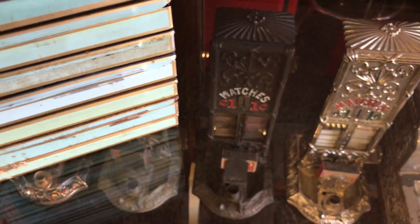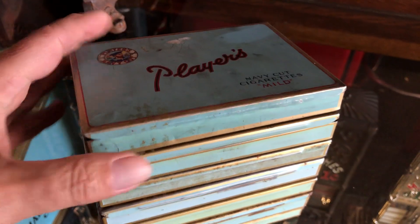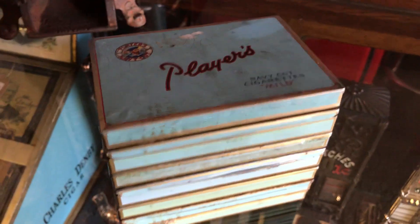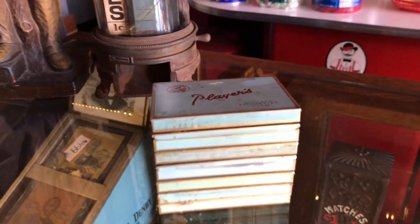Again, with the top one, I'm not sure what would have been going in there, but here it is. So if you are into tobacco vintage advertising, this might be right up your alley.